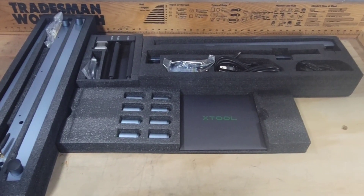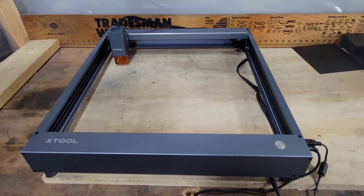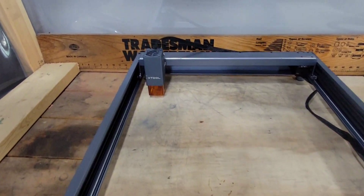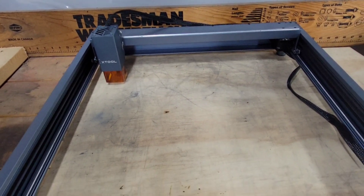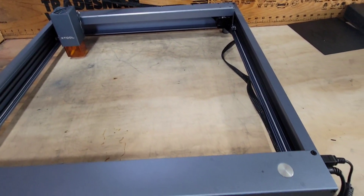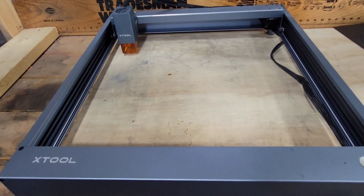Easy to take out, easy to put back in if you need to store it away. All right guys, so we got the laser put together and played with it a little bit too. Pretty nice — it comes with a 10-watt laser and its own software called Laser Box, but they've integrated a system to use LightBurn, so that's what I'm using. It has a button so you can start it, got WiFi so you can hook everything up and send it through your phone connected to your laser.